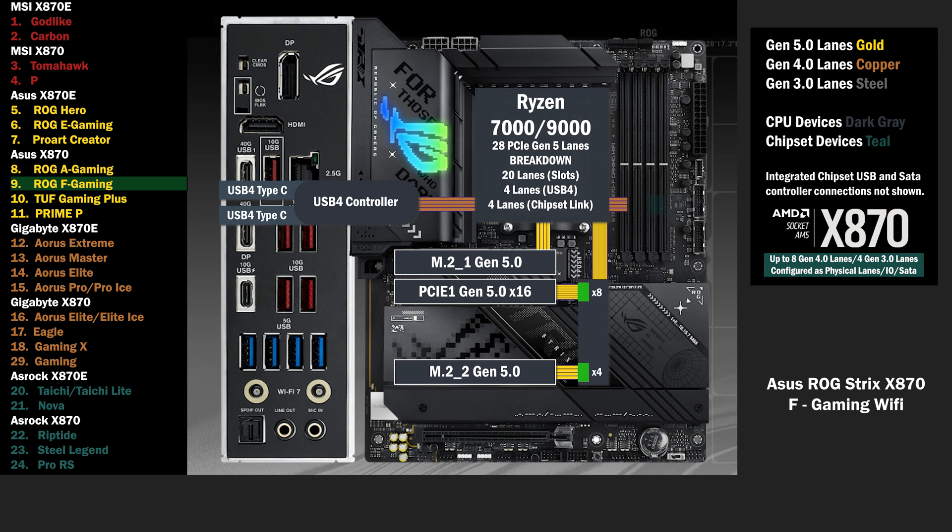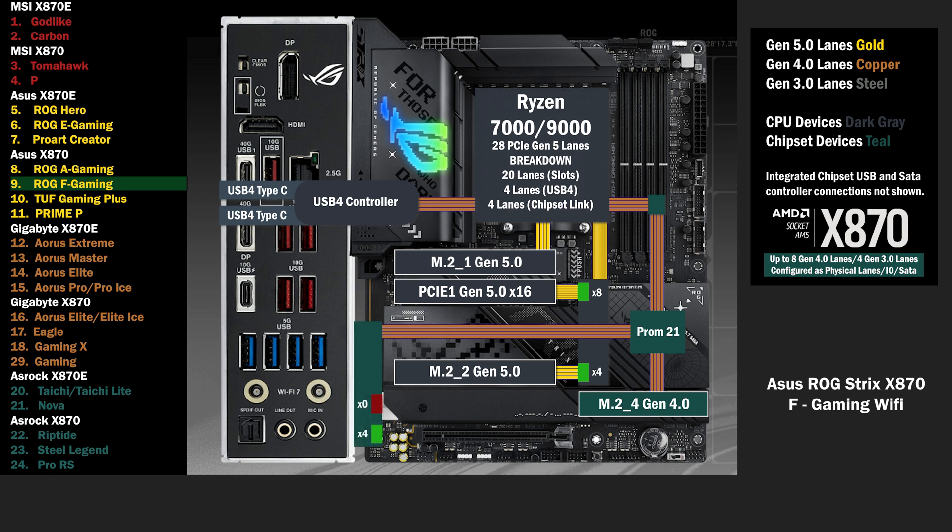On to the chipset, connecting with the 4 lane uplink. The chipset connects to an M.2 slot. 4 lanes go to another switch, connecting a PCIe 4 slot and an M.2. If only the PCIe 4 slot is used, it remains active. If the M.2 slot is used, the PCIe 4 is disabled, and 4 lanes go to the M.2.